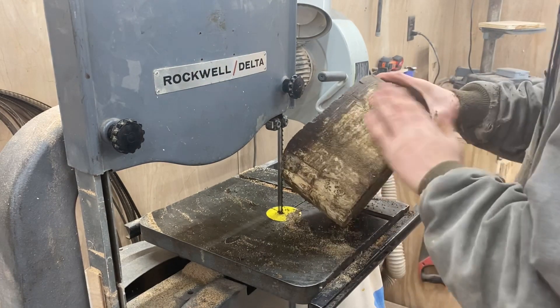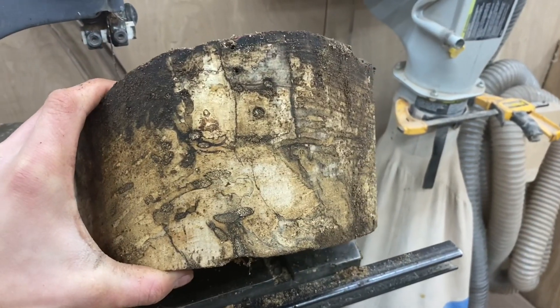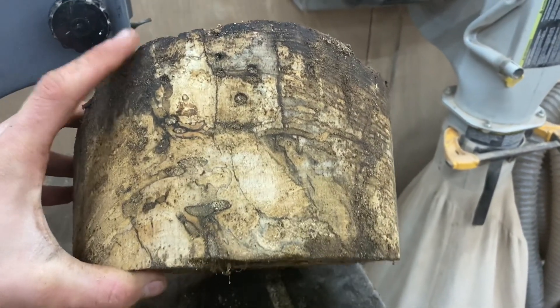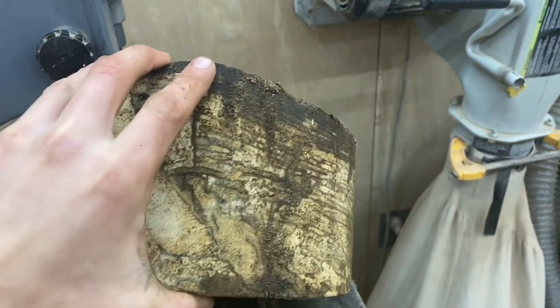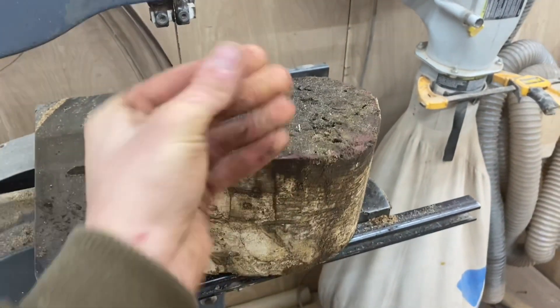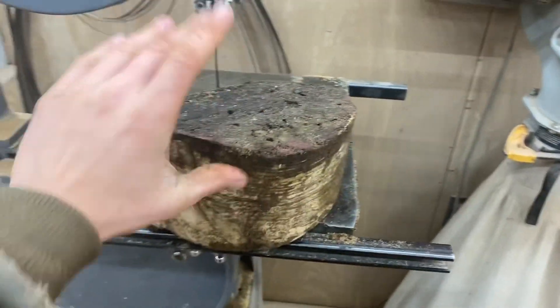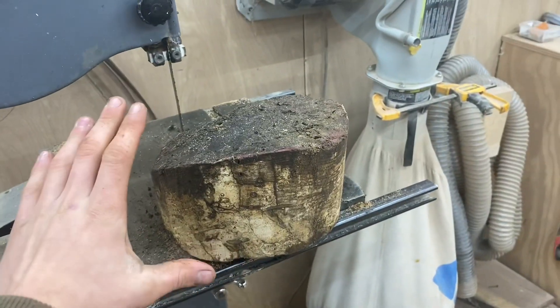You can see now that we've cut this thing open — all the cool spalted lines and all the cool figure that's going to be in this piece of wood. This is going to make one heck of a bowl, but it is soaking wet. When I touch this thing it's just soaking wet, so obviously we're going to need to rough turn all these, and that's what I'm going to show you how to do next.